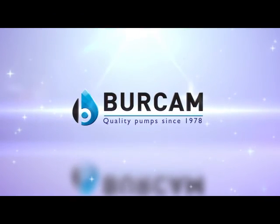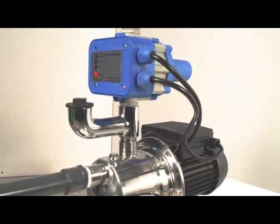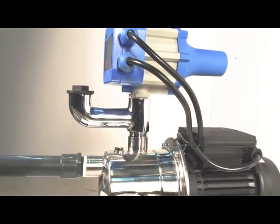A leader in innovation, quality products, and customer service, Birkam manufactures a powerful system designed to increase and maintain your water pressure.